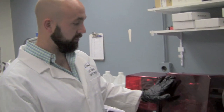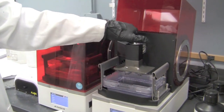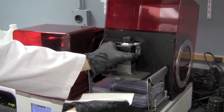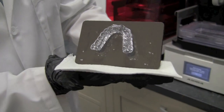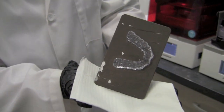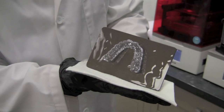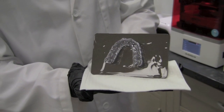At this point in time the printer has completed its print job, so we're going to open the hood and we're going to remove the build plate from the printer itself. At this time we can see and inspect that the print completed successfully — looks really good. From here we're going to move on to our cleaning station and then we'll talk about post curing after that.